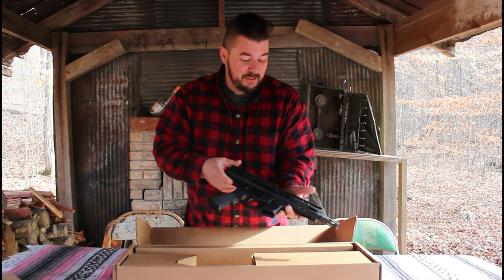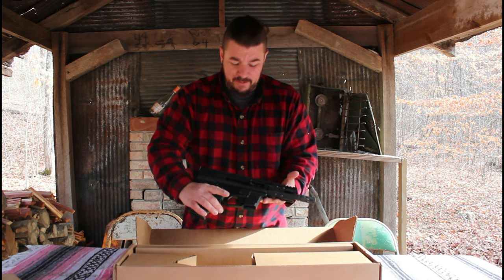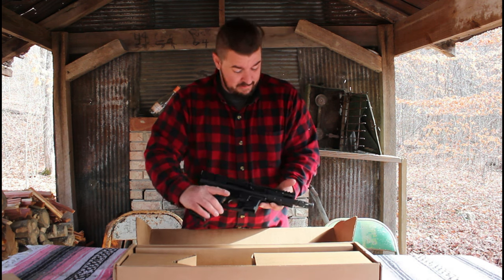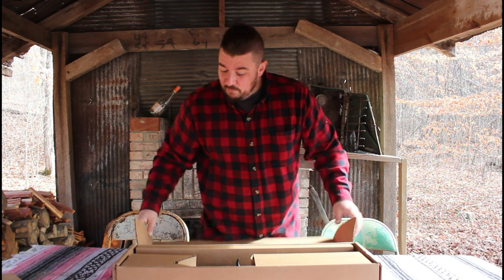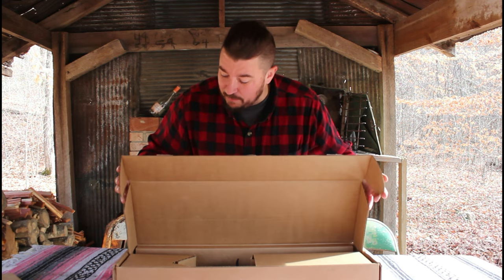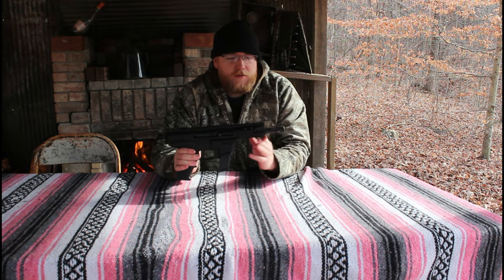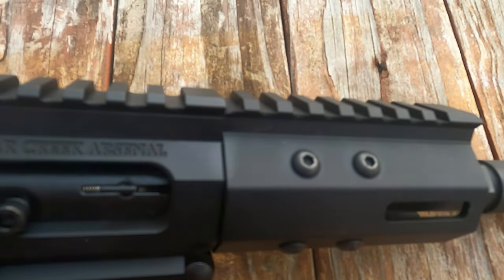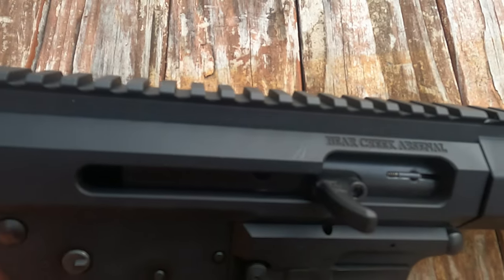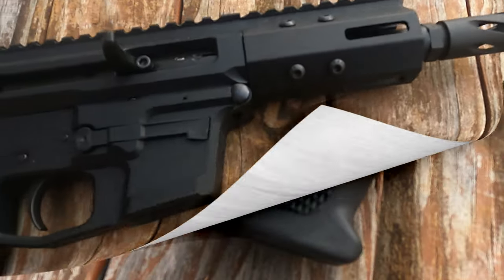The bell of the ball — the bufferless nine millimeter pistol. It is clear. I went with the four and a half inch barrel because I think it looks the coolest. It handles pretty nice. Going over some of the features: it does feature the spiral brake on the front, a four inch barrel, a nice free float hand guard with three M-LOK slots on it, and a monolithic Picatinny rail on top.